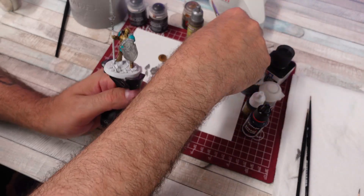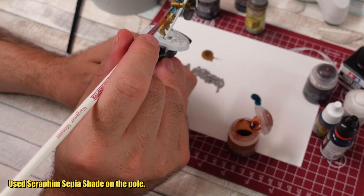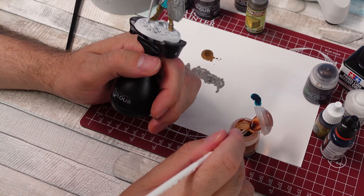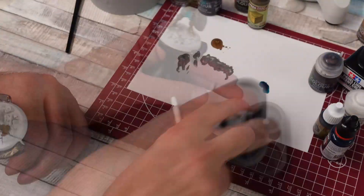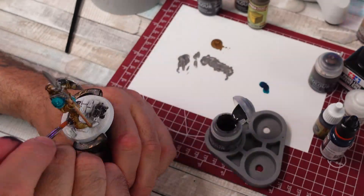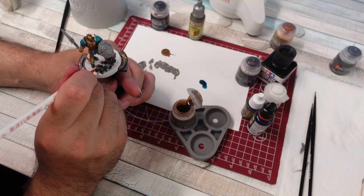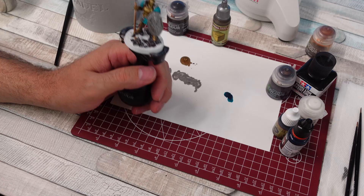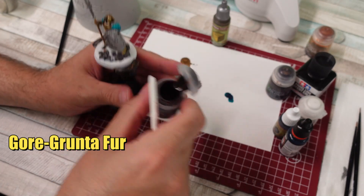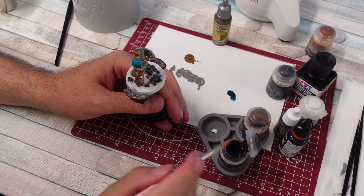Holy crap, I feel like I'm still so far away. I think I'm going to do the cape and then start working on the base, and then touch up some areas. So we're getting there. Base time, and then we'll go back over some stuff and kind of bring it together, I hope. Some Skeleton Horde contrast for — I think I saw two skulls — throw that down. The two skulls are done as far as I'm concerned. And then one of my favorite contrast colors — it's like the sand or dirt. I always think it looks kind of good.